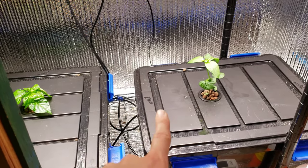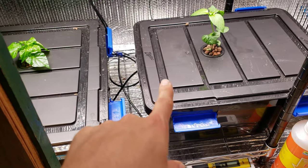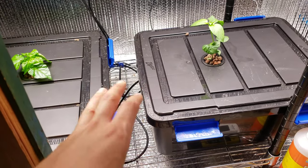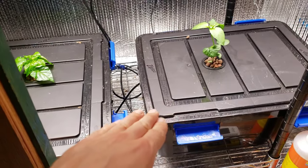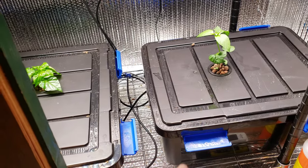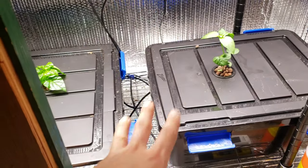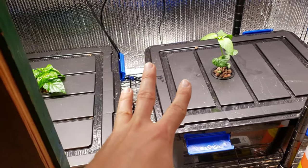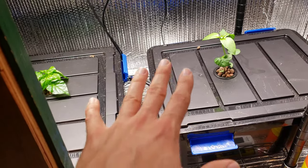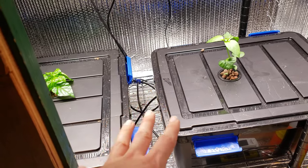The plants are doing amazing. This time around I'm not using the Fox Farm Grow Big hydroponic solution. I'm actually using a more familiar variety to a lot of people, which is the Master Blend. The reason why I'm switching to Master Blend is because I can get it powdered, so I'm not paying for water, and it's less plastic packaging because I can just buy a big bag of the minerals and mix them myself into solution. It's way more cost efficient and way more environmentally friendly, at least as far as packaging is concerned.